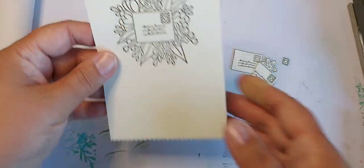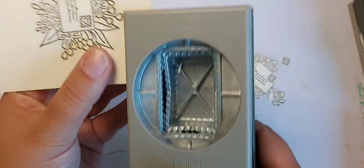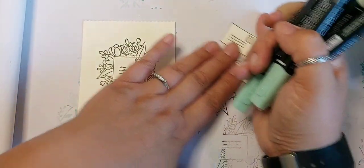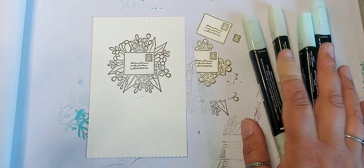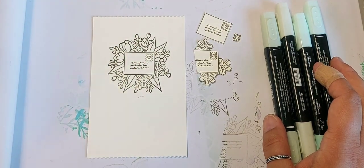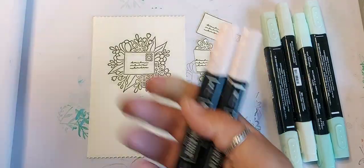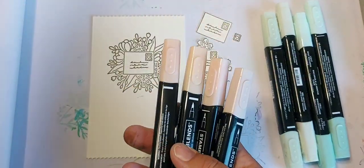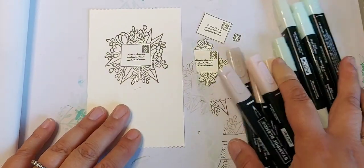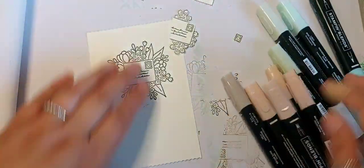That worked out okay, I think. Now to vintage this up a little bit, I want to add some pale colours to the mix, so I'm going to bring in some skin tone type colours and some pale greens to see how we get on.